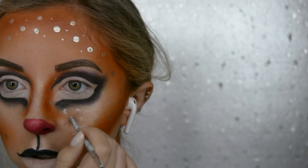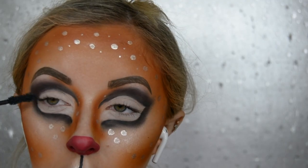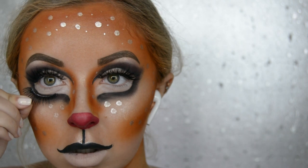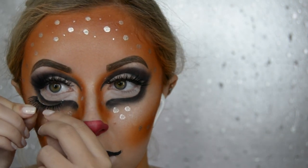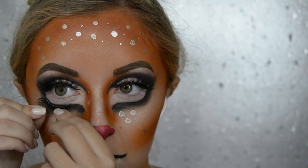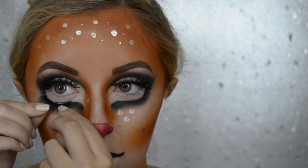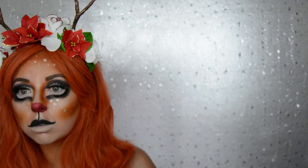Then I just add some more enhancer dots around my nose and eye area. After that I put on some mascara, some eyelashes, and then I put another pair of eyelashes on my bottom lash line — but not actually on my lash line. It is on the new bottom lash line that we created, if that makes sense. I think you can see it in the video. And that is it for the reindeer look.